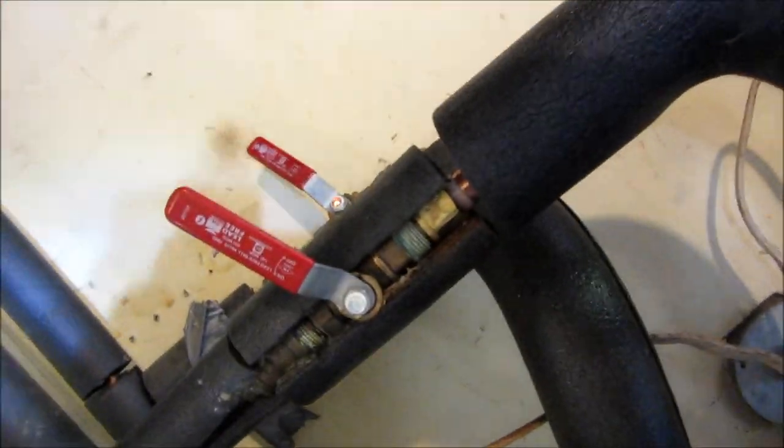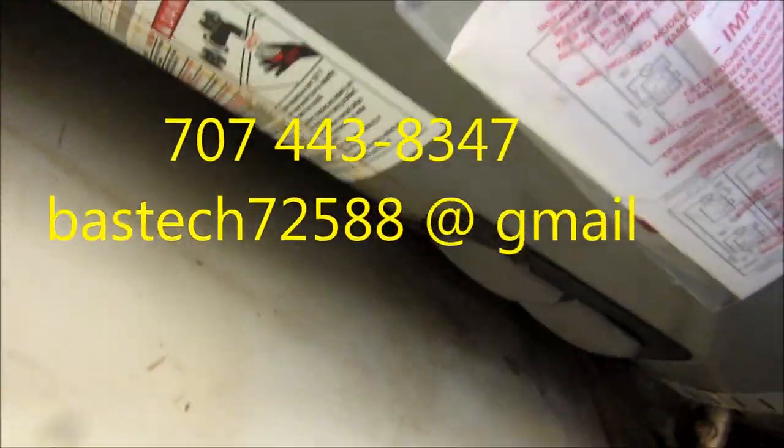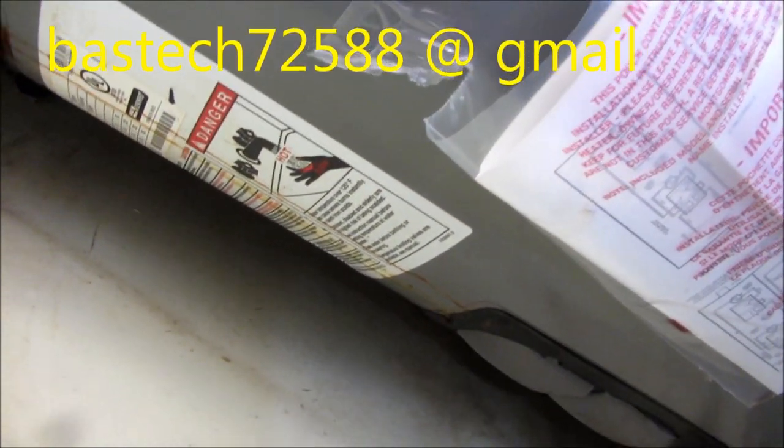It was a plumbing nightmare — these things did not shut the water off. Thanks for watching, guys. If you need any help, you can contact me at 707-443-8347 or BassTech72588 at gmail.